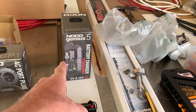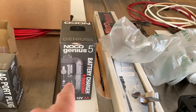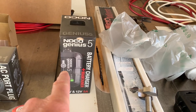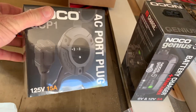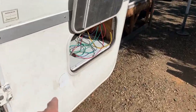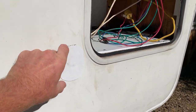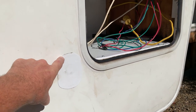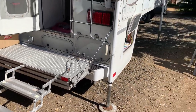I purchased the Noco Genius 5 battery charger/maintainer — it has a setting for lithium. It'll live in the compartment with all the other electronics, connected to the battery permanently with ring connectors. I also purchased the Noco GCP1 plug that I'm going to mount to the outside of the truck camper skirt. I'll have a larger plate here with a 12-volt receptacle and the Noco plug for the charger, so I can just run an extension cord over and charge the batteries off my generator or shore power.